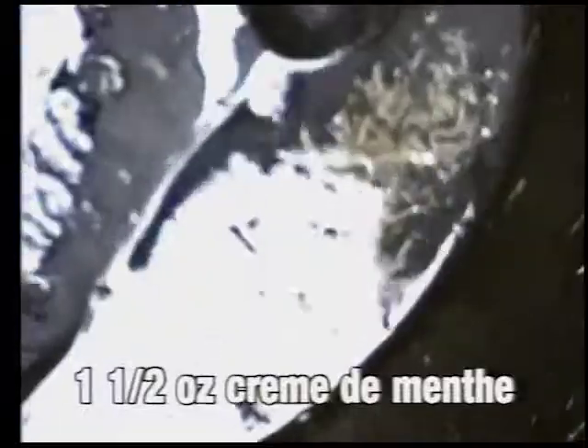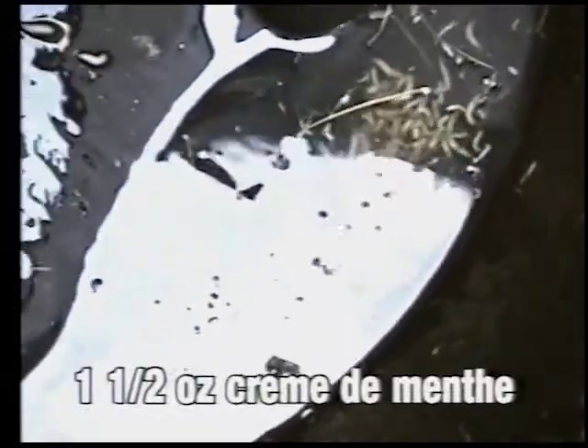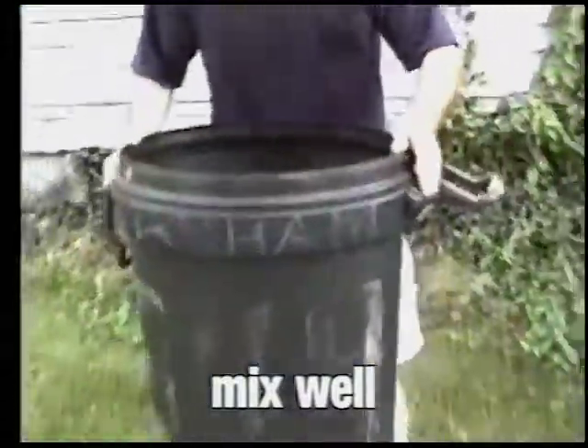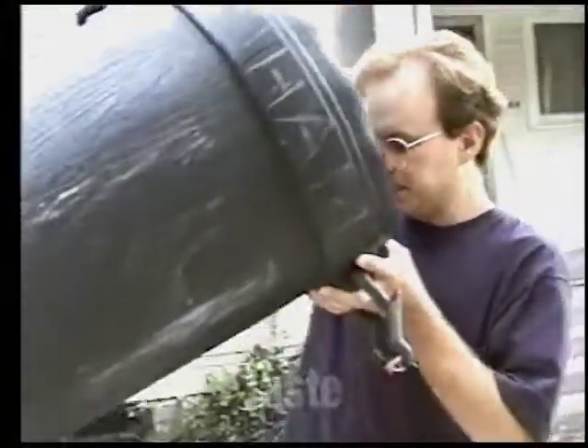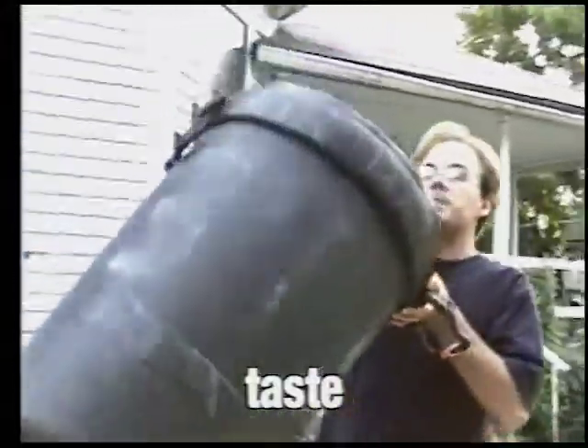And you just put that in there, and then kind of pick up the garbage can, stir it around nice and good like that. Get your maggots all in a flurry, and then you take a sip. Mmm, yummy! Man, them are the best maggots I ever did — eat, taste.